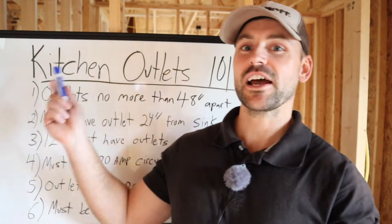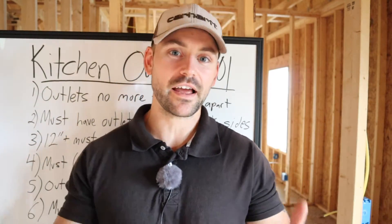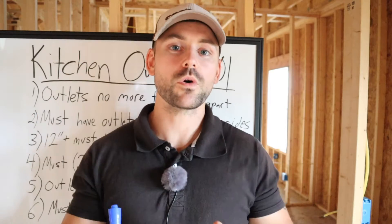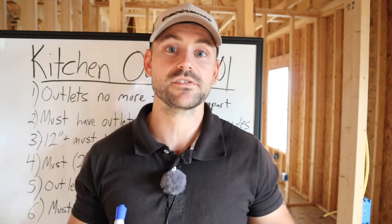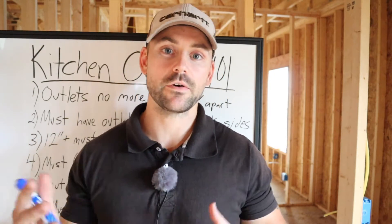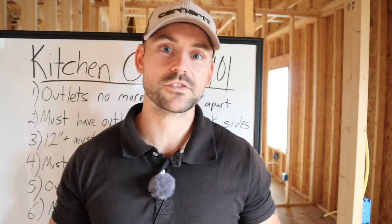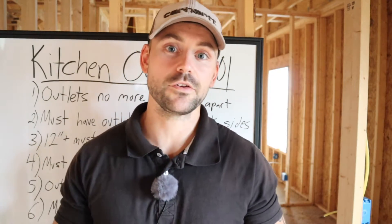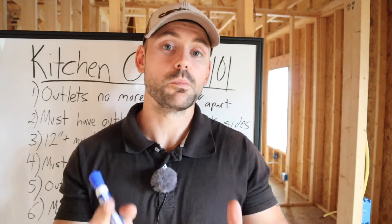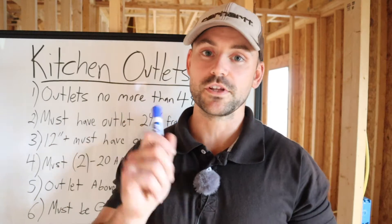Before we begin Kitchen Outlets 101, I want to disclose that I am not a licensed electrician. I am somebody who has built four of my own houses and wired all of them — they have all passed inspection. These notes are what I've learned through trial and error. Check with your local building codes before you do any project, get the proper permits, and talk to inspectors or anyone in the trades to find out details in your area.